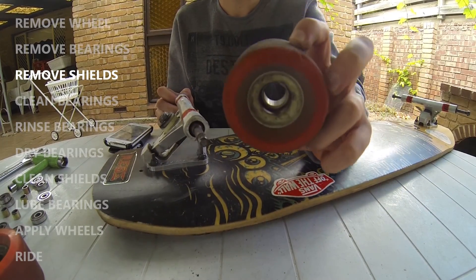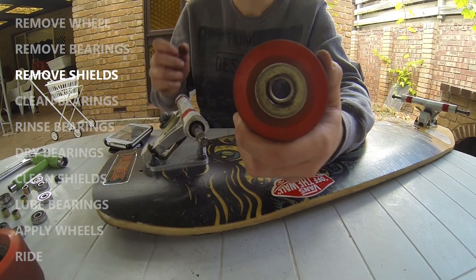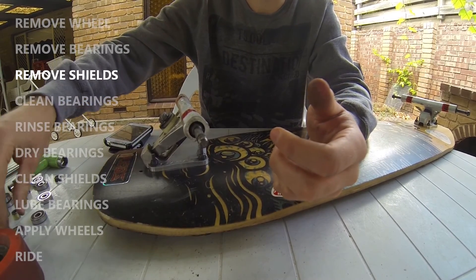Once there are no bearings or spacers left in any of your wheels, it's time to start cleaning your bearings.